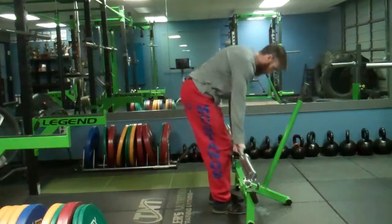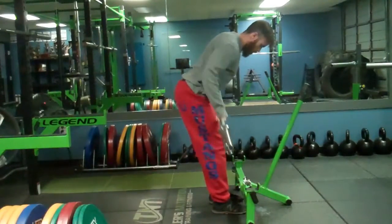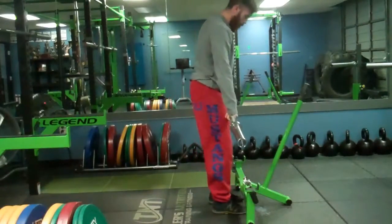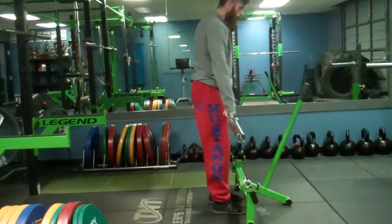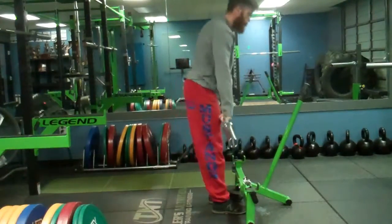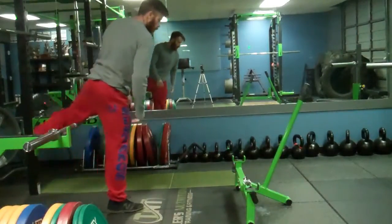Alright guys, you might have seen this one before — it is my barbell bent over rows, getting the back nice and warm. A lot of people don't understand that the back is very much involved in bench press. A lot of back actually. Here are some stiff legs — legs are also included in bench press. I'm especially doing this because my hamstrings are destroyed. And that's a backup walk — just kidding, you don't have to do that.